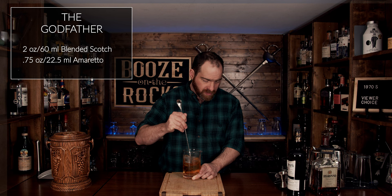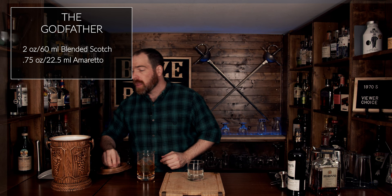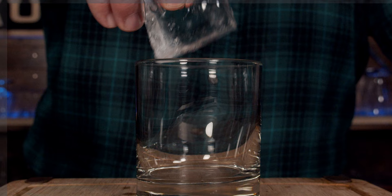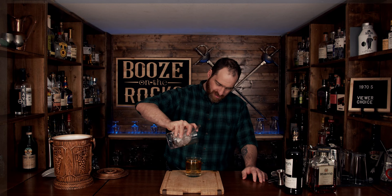Give it a bit of a test. Hmm, fantastic. Grab your glass of choice — in this case I'm going to use a rocks glass — and grab a nice big chunk of ice. Pour over a large ice block. Oh, look at that. Absolutely gorgeous. This is a Godfather: an eminently sippable cocktail for an easy afternoon.